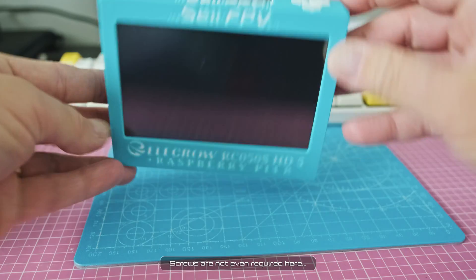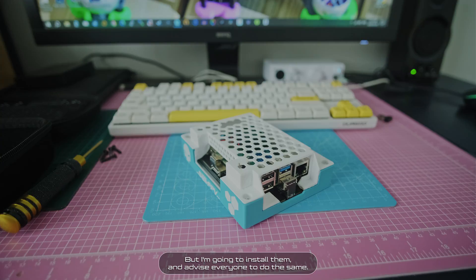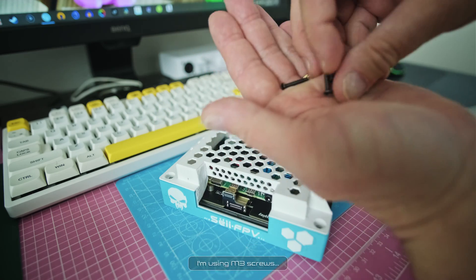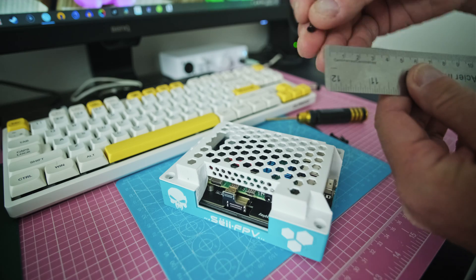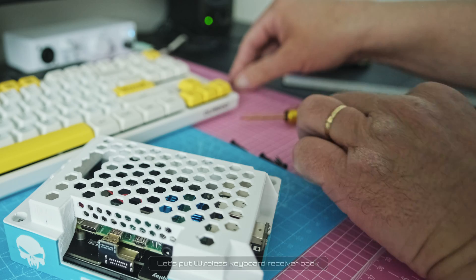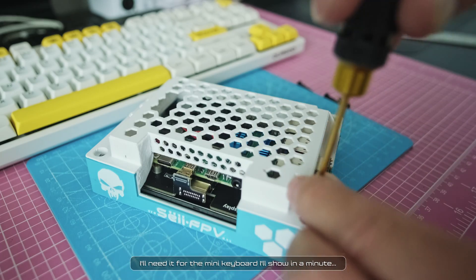Screws are not even required here, but I'm going to install them and advise everyone to do the same. I'm using M3 screws, 16mm ones. Let's put the wireless keyboard receiver back — I'll need it for the mini keyboard I'll show in a minute.